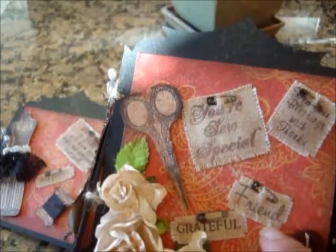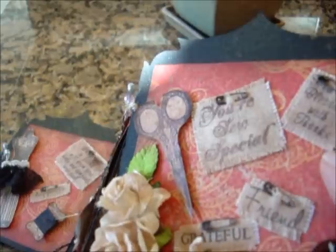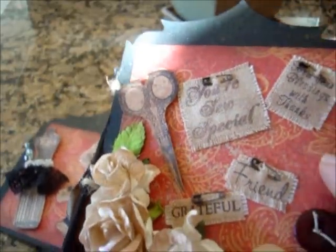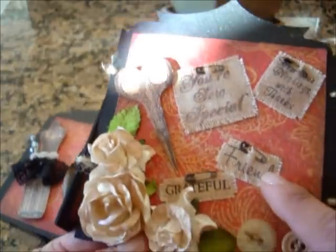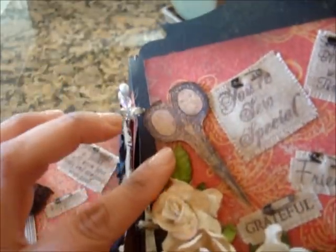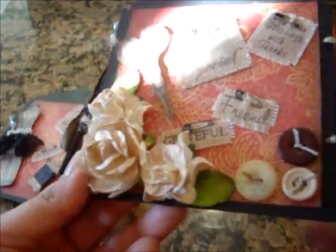Again from Crafty Secrets, I used the cute little sayings. I have 'grateful,' 'friend,' and this one says 'from your blessings, with thanks,' and then 'you're so special.' I also have 'friend,' 'grateful,' and this cute little scissor. Then I have some I Am Roses here and some more Gina K buttons, and I've got some I Am Roses leaves down there.